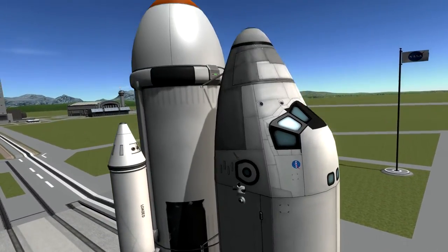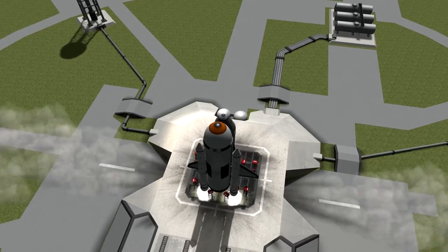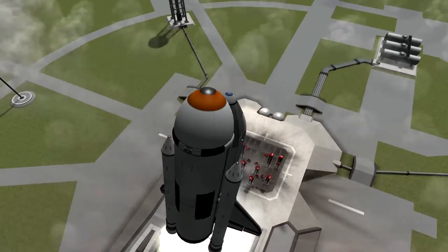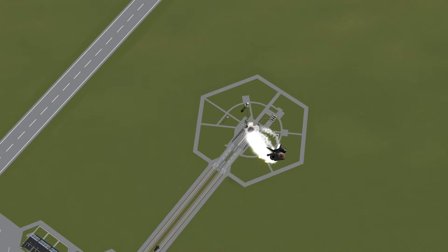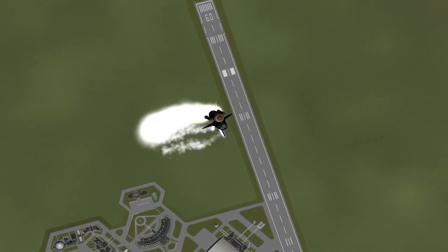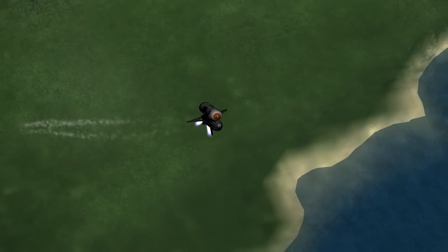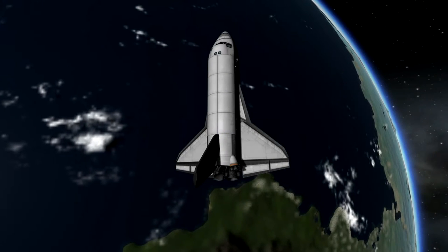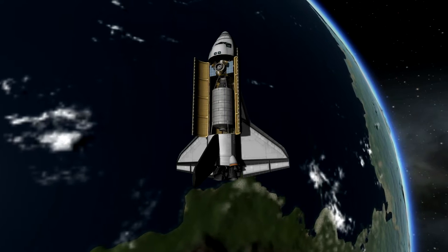And here is the next shuttle heading up. This is the Destiny Laboratory module — the last part I'm going to be sending up in this episode. Beautiful shot at the takeoff. We're going to open the payload bay, and there is the Destiny module.